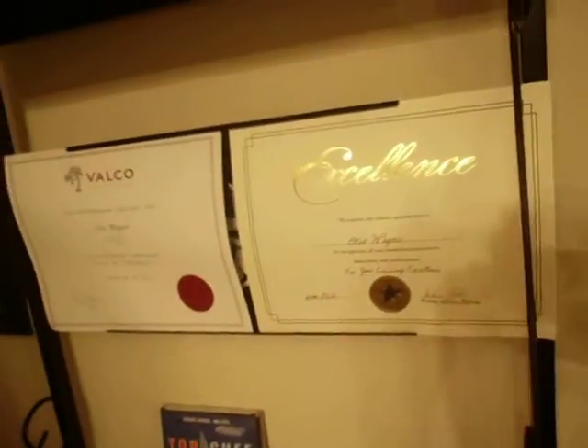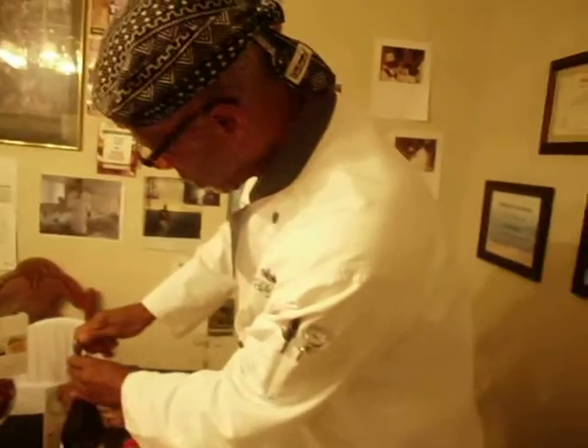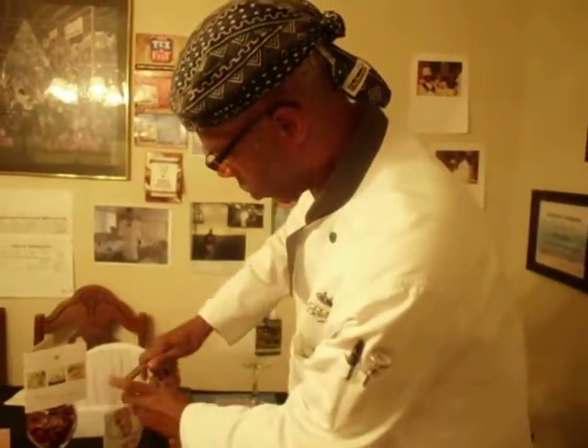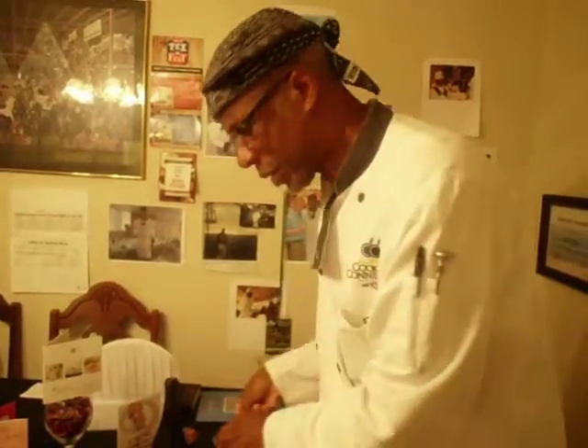I always keep a wine opener, a wine cork with me, no matter what I do. It's one of the tools of the trade. You just really have to twist the bottle, and the bottle comes — not the cork. You want to twist the bottle, not the cork, and it just pops right up like that.